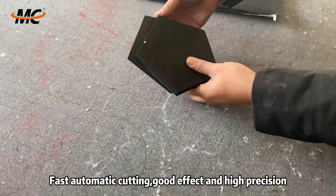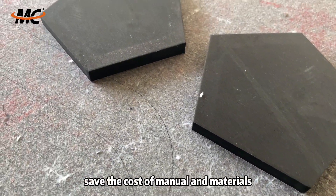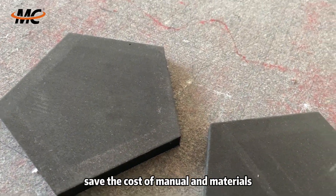Fast automatic cutting, good effect and high precision. Simple computer operation. Save the cost of manual and materials.